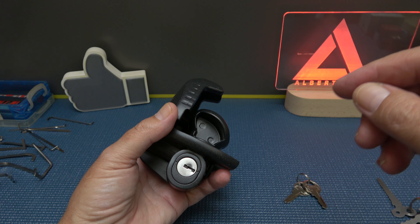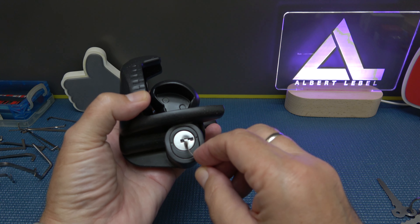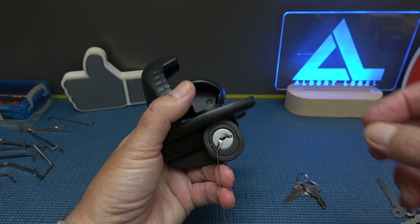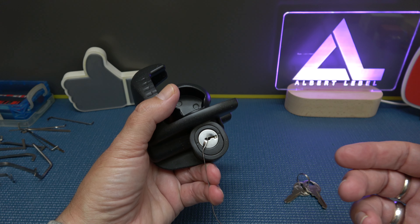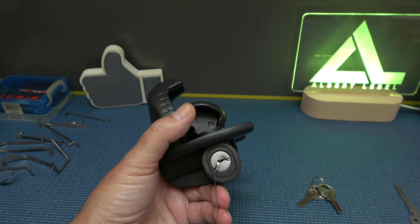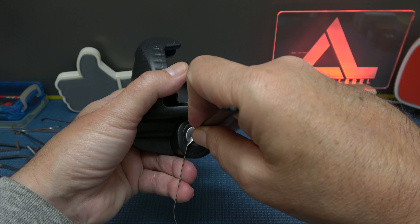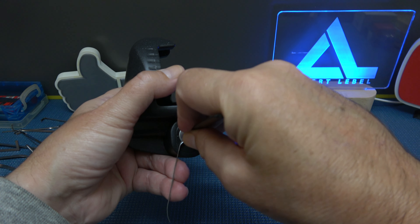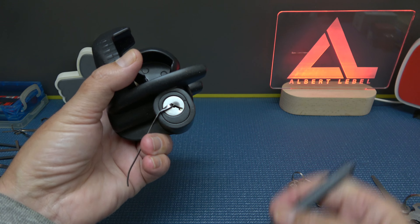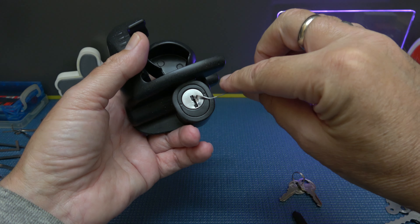Let's also try single-pin picking. I'll use the same tool as a tension wrench to keep that trap door open. Then I'll grab the Sparrows short hook and try to toss the wafers. I don't know if that trap door is going to bother me or not... good grief, that was pretty easy. Just couldn't rotate it fully — there we go.